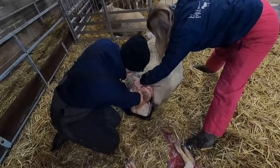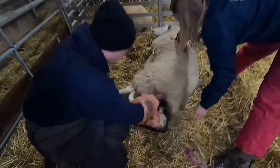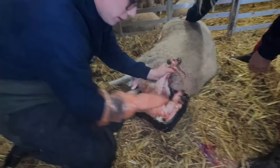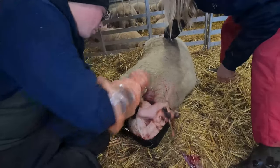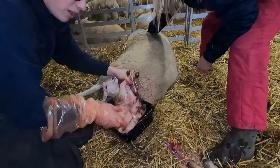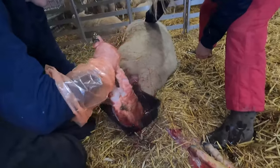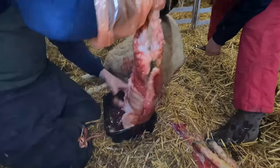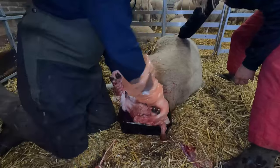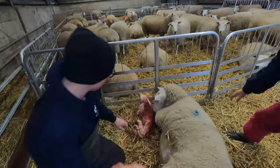We don't give this lamb straight to the ewe. What we do is get all these juices and basically bathe this lamb in her juices. Bath it like you would your newborn baby. The main important things are to get the juices over its head and bum, because these are where they smell for scents. It basically wants to be as much like a newborn lamb as possible.